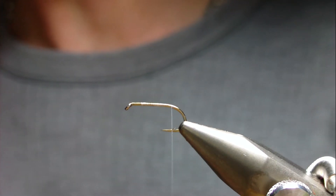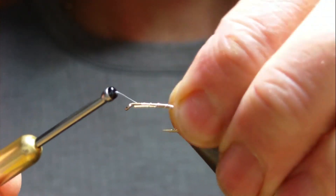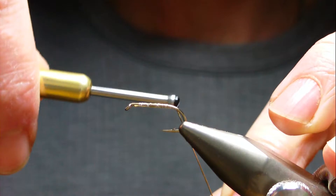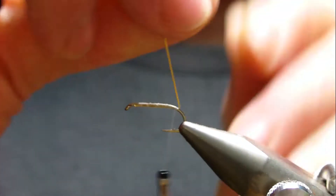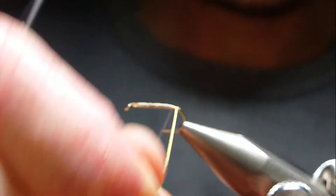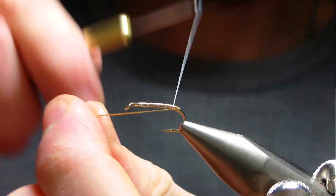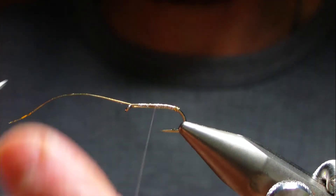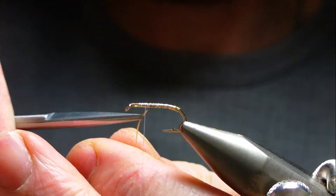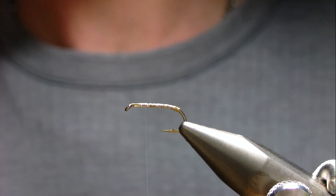I'm going to tie in a length of fine oval gold and make a tag - probably three or four turns. Tie it off and take the waste piece two thirds of the way up the body so you don't have any humps. At this point I'm going to tie in a tail.